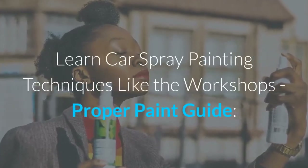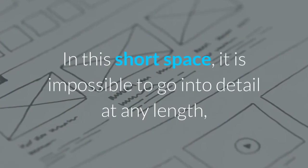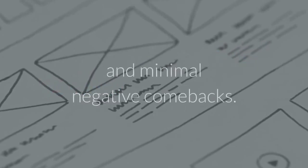Learn car spray painting techniques like the workshop's Proper Paint Guide. In this short space, it is impossible to go into detail at any length, so the following is a brief guideline to ensure quality workmanship and minimal negative comebacks.